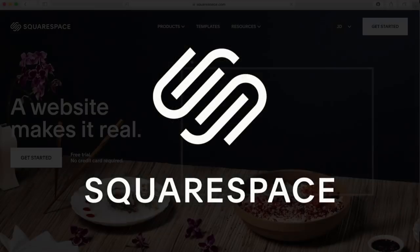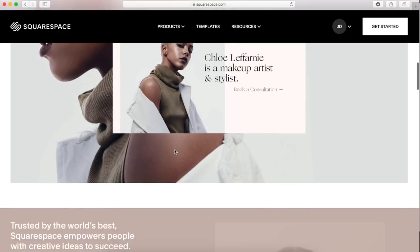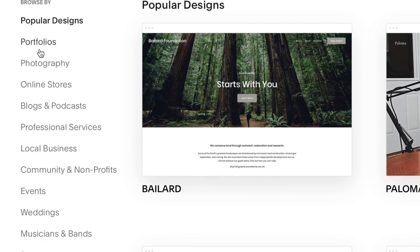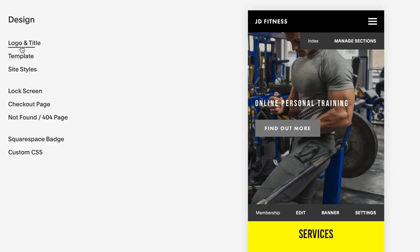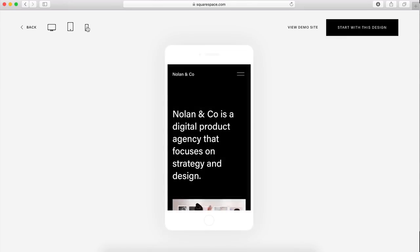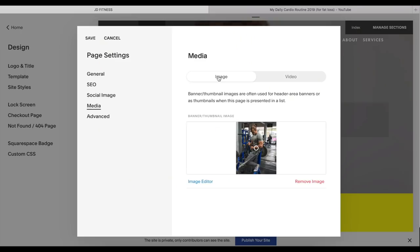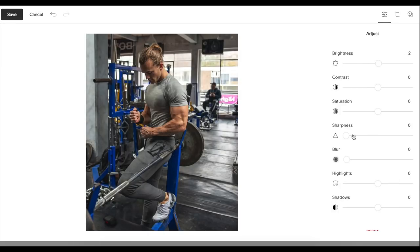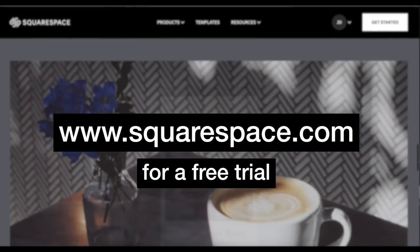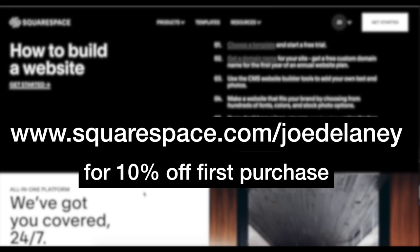Thanks once more to Squarespace for sponsoring this video. If there was ever a time to finally get started on your own website, blog, or online store, that time is now, and Squarespace is probably the place to do it. They have a vast library of templates specifically designed for all different types of websites, so you can choose whichever is most relevant to your needs and build on that with their style editor to make it unique. Each template has a built-in mobile design, so it'll look good on any device. You can even have a video playing as your site background by simply pasting in the link, or use the Squarespace image editor to put the final touches on images. Head to squarespace.com for a free trial, and then squarespace.com forward slash Joe Delaney to get 10% off your first purchase of a website or domain.